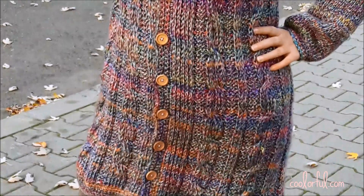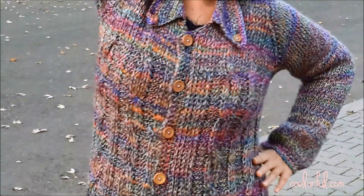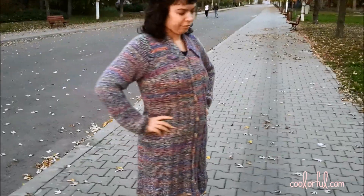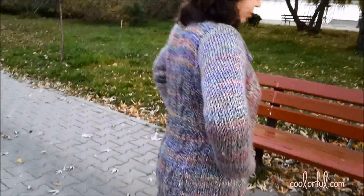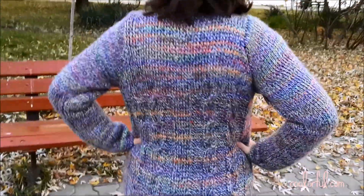She combined three Tunisian techniques: the Tunisian purl stitch, the Tunisian knit stitch, and Tunisian cables. She used the Tunisian knit stitch to make the sleeves. After she finished the back and front sides, she joined all of them together and attached the sleeves directly, after which she began working on the edges and collar to finish the jacket.